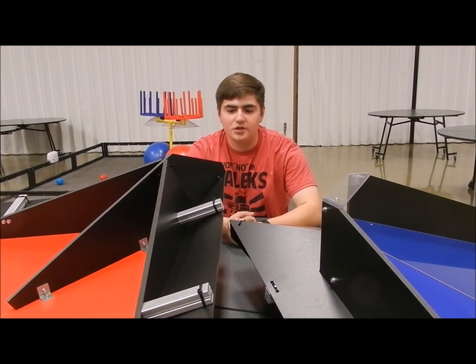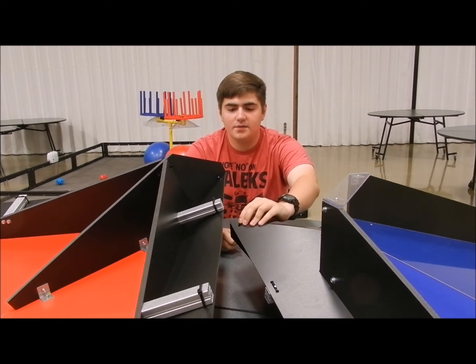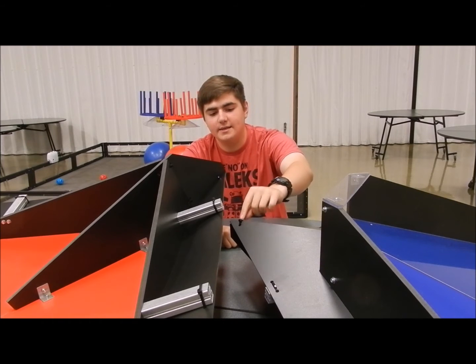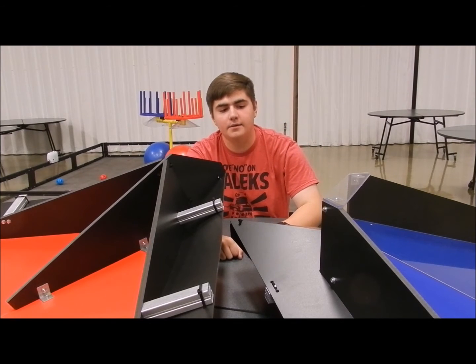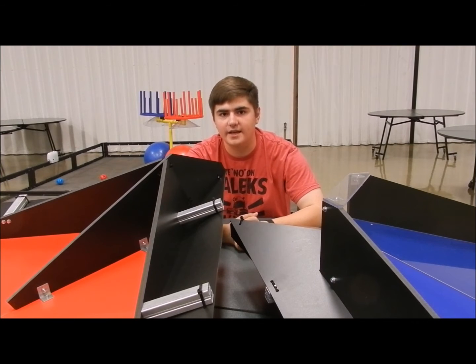Something else that we found while making the corner vortexes is that you're going to want to make sure — and this is imperative to the flow of the game — that you have the nubbin where the zip tie fits into itself underneath the part where the balls are going to be going, because then the ball can bounce and cause inconsistencies in the game.